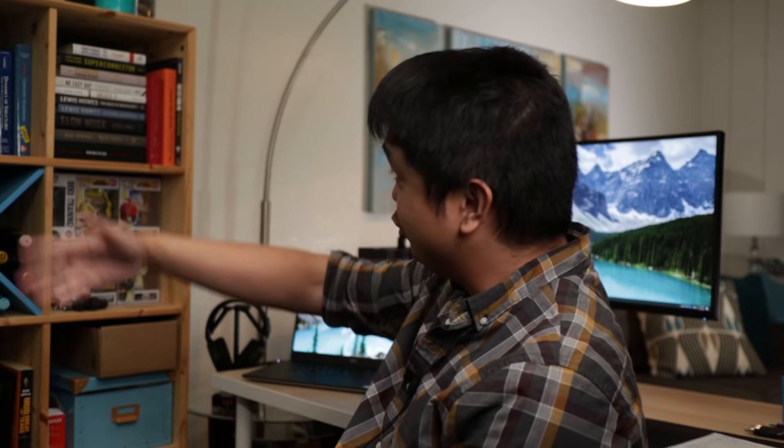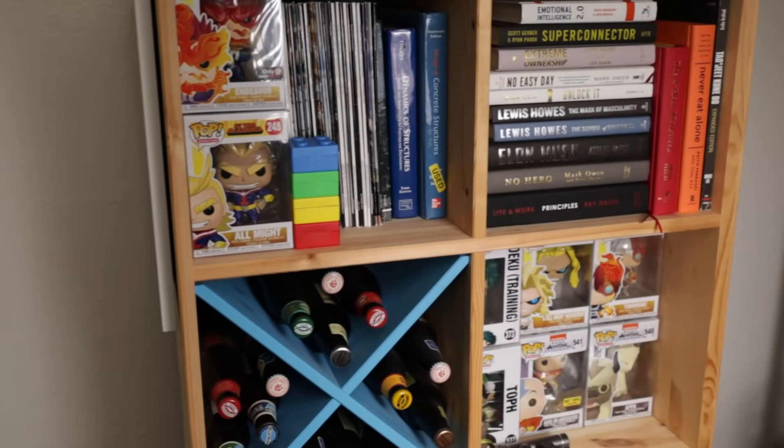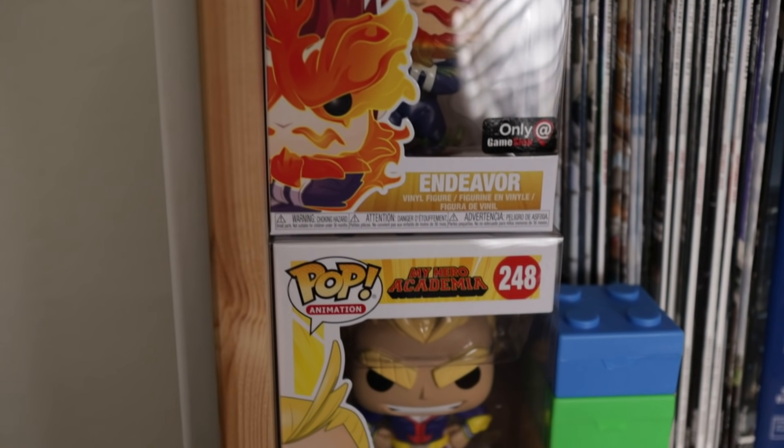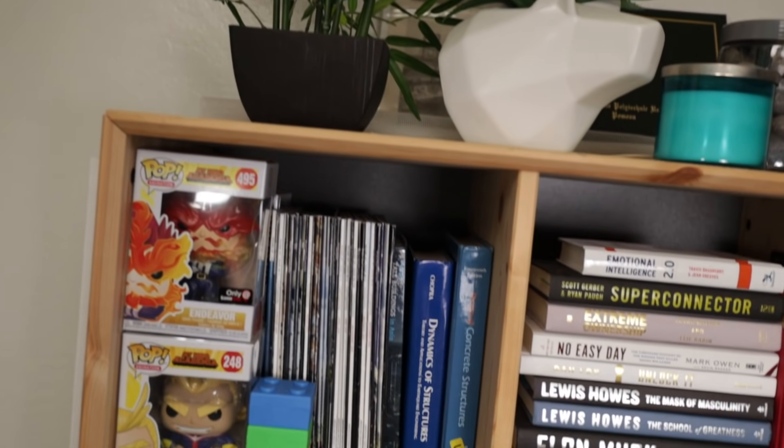Now let's head over to my shelf. I got this shelf from IKEA, just like my desk and my chair. I have a lot of pop figures from My Hero Academia and Avatar: The Last Airbender. Matt, you're a grown man — why do you still have cartoon figurines? Well, for me, it's always a reminder to stay young at heart and not grow up too fast. A lot of things in the world can get very serious — my job's serious — but it's always important to take a step back, not take yourself too seriously, and always be curious. Once you think you know everything, that's when you lose.